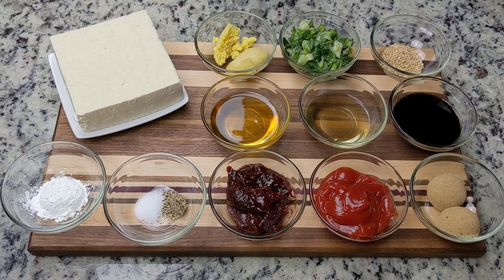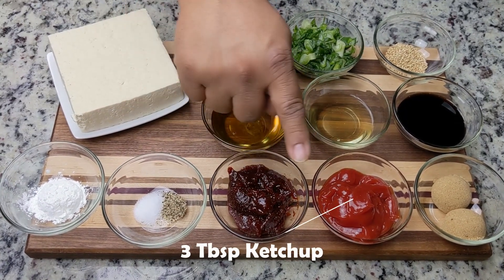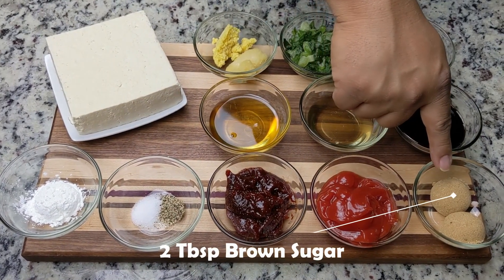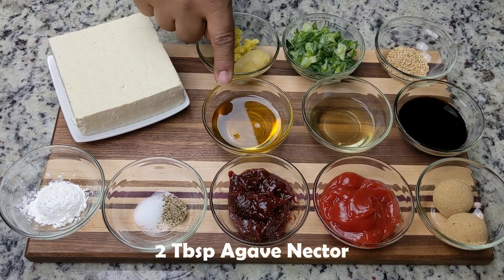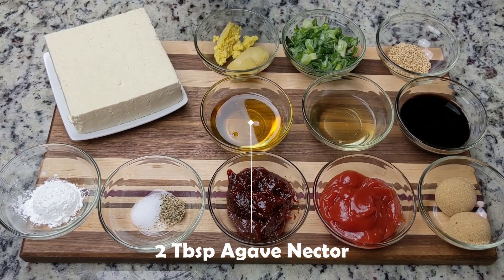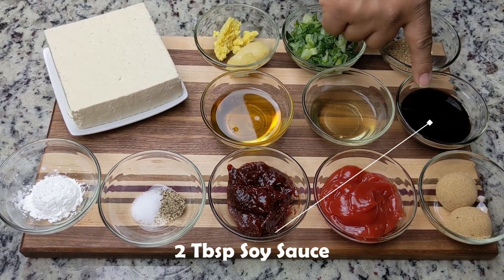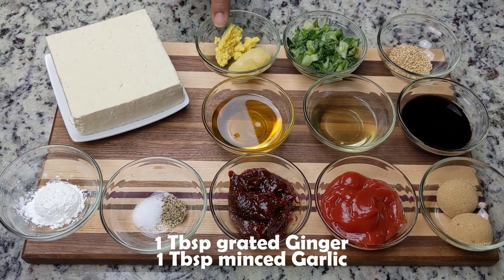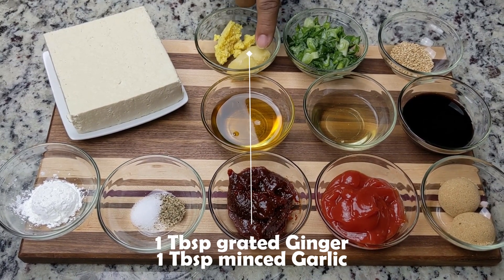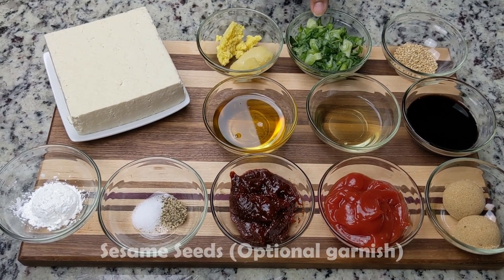And for the gochujang sauce, we'll need three tablespoons of gochujang — you can add more if you like it spicier — three tablespoons of ketchup, two tablespoons of brown sugar, two tablespoons of agave nectar (you can substitute honey), two tablespoons of rice wine vinegar, two tablespoons of soy sauce, one tablespoon of grated ginger, one tablespoon of minced garlic, two to three tablespoons of green onion as an optional garnish, and sesame seeds as garnish.